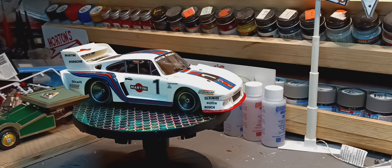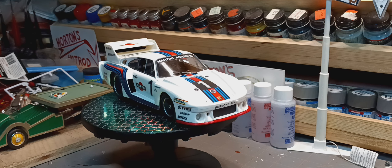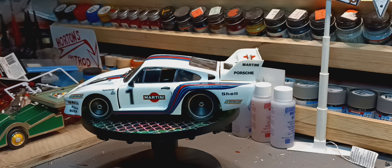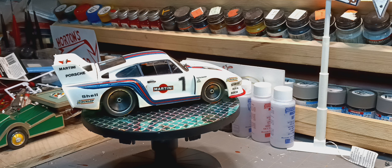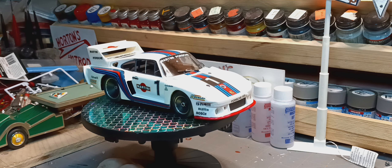Hello YouTube model community, Phil here at Horton's Outrider Shot. Today I have a final on my Porsche group build — wrapped it up a few days ago, just haven't had time to shoot video. As you can see, I've got the 935 Martini Porsche that I built for this Porsche group build hosted by Chuck's Hobby Spot, Bee Gees, and Lucas C.